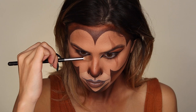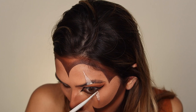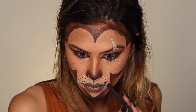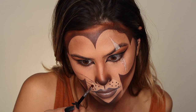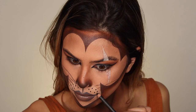Moving on to our scar, I'm using some of my Mehron extra flesh and adding that on to give it a little bit of dimension. I'm adding my whiskers using that same eyeliner pencil I used for my waterline, then taking a really thin angled brush and going over my whiskers to really make them smooth and flared out.